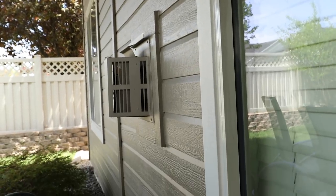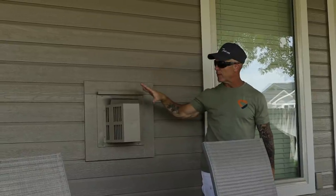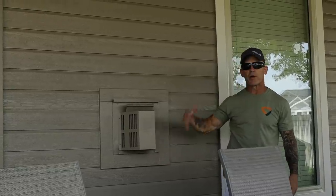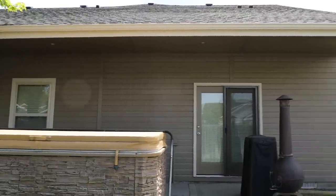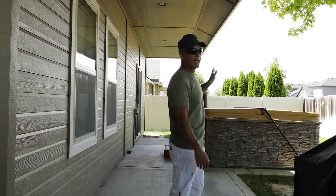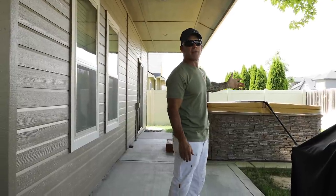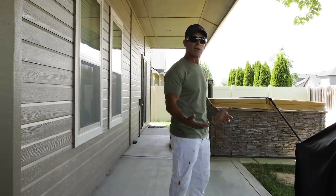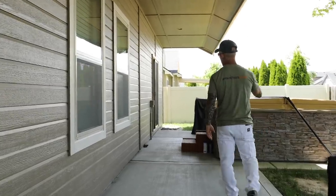This vent here is for the fireplace. I typically wouldn't paint one of these, but it was already painted and they do get hot, so I went ahead and painted it. There's also a hot tub — make sure you do not stand on the hot tub cover; they can break. You can put three-quarter inch plywood on it so you can stand on the cover safely.